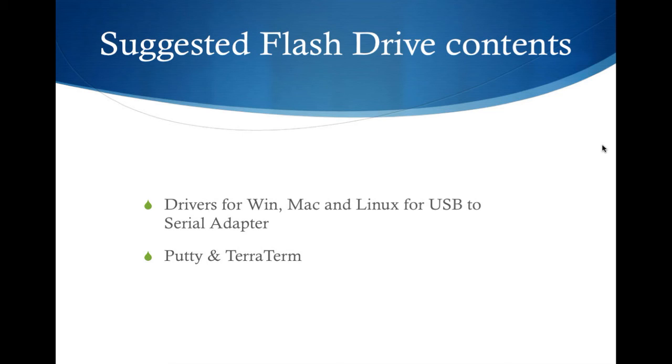TeraTerm is very handy for when you have to upload a new binary to a router or switch the old-fashioned way using the Xmodem file transfer protocol — and that's the only one I've found that still has that support in it.